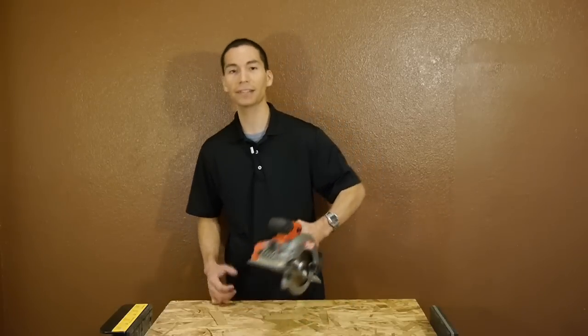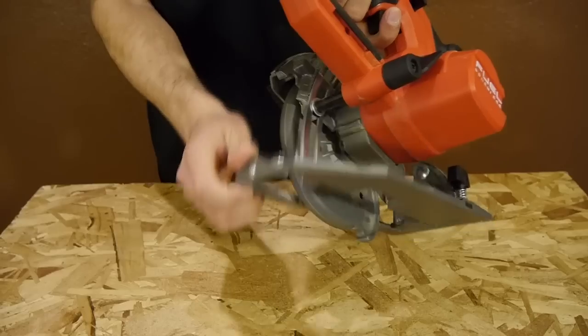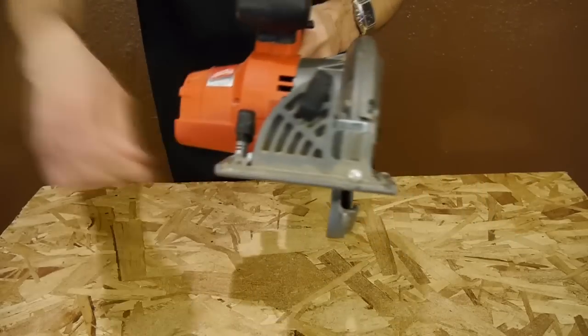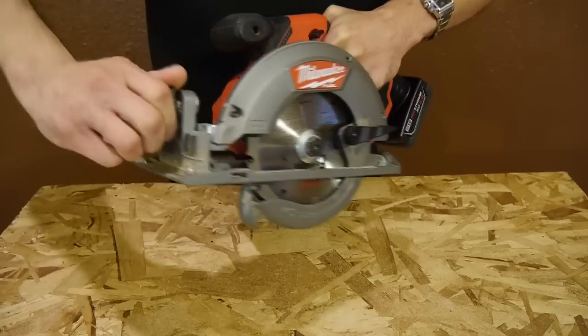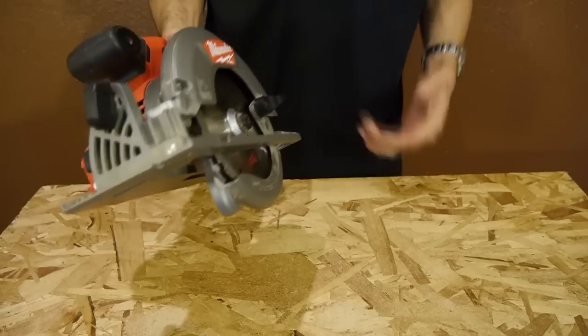As for features, it has all the basics — such as the depth adjustment for up to a 1.5-inch cut capacity at 90 degrees, and it can also make bevel cuts all the way up to 50 degrees. I like that they put the blade on the left-hand side, which makes it very easy to use for a right-hander, just like myself.